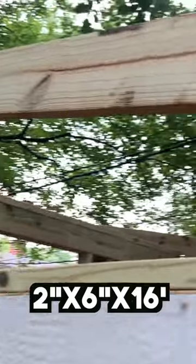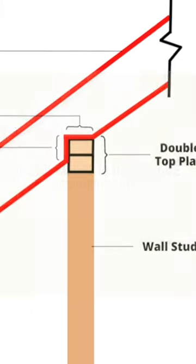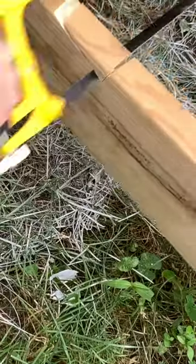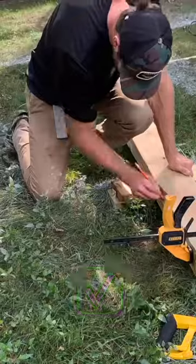I tossed up 2x6s for my rafters to determine how much overhang I wanted at the front and back of the shed. After establishing my overhang, I marked the location for the bird's mouth cuts and made the cuts with a circular saw and a handsaw. After making the bird's mouth cut on the front and back of the rafter, I positioned it in place to make sure it was a good fit.